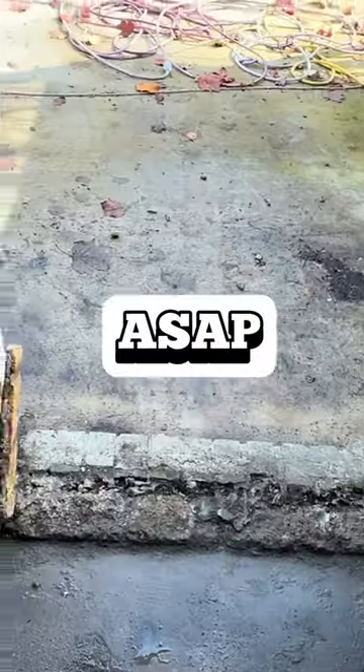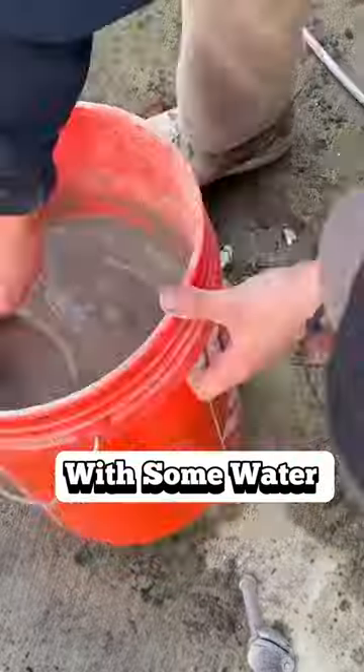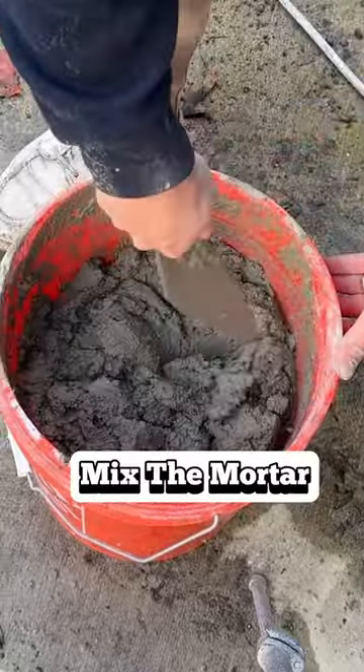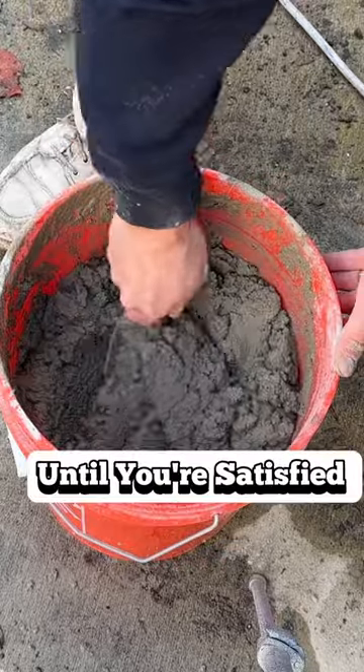This threshold must be repaired ASAP. I mixed a quarter bag of mortar mix with some water to get a nice thick consistency. Quick tip: add water as you go — just keep adding water until you're satisfied with the result.